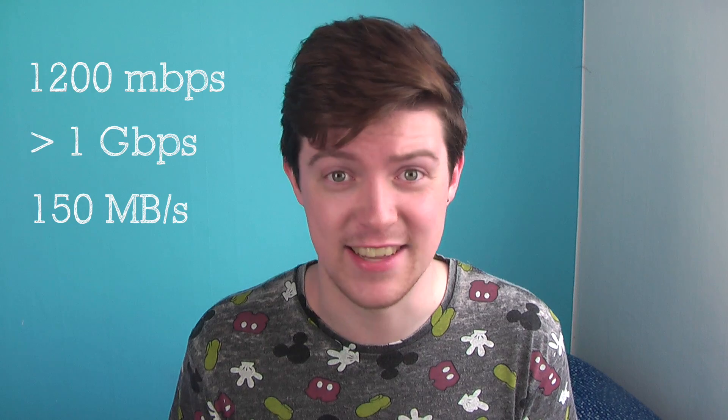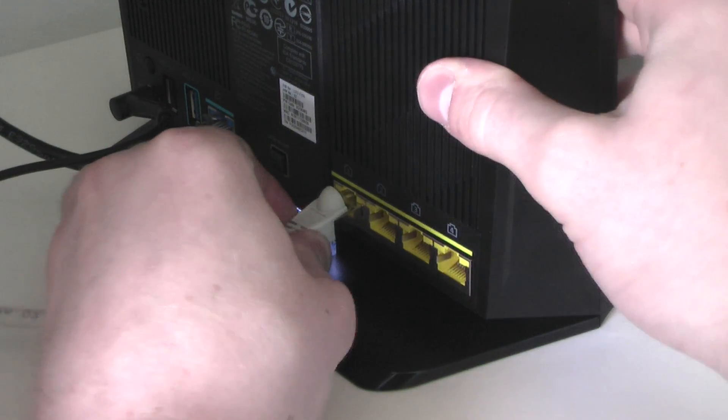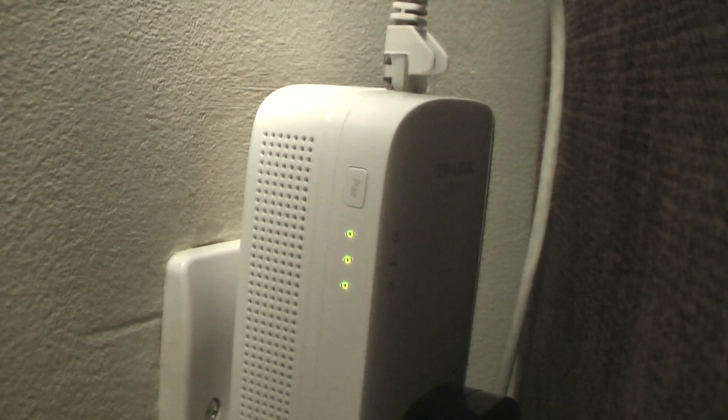I'll get into how deceiving that is in a sec, but in terms of setup, all manufacturers seem to provide a starter kit like these ones, which have two plugs in each box. The first one I just plugged in up here in my bedroom to my router, and the second one I plugged in downstairs in my living room, and within a minute they automatically connected to each other. A green light indicated a good connection, and that's literally it — no other setup required.